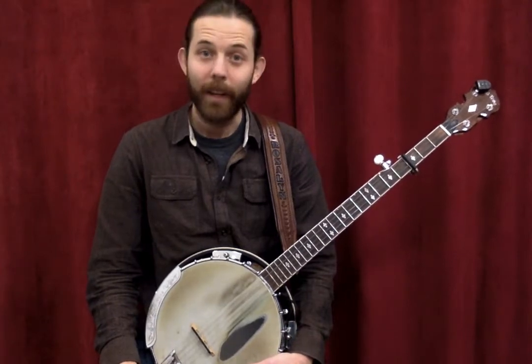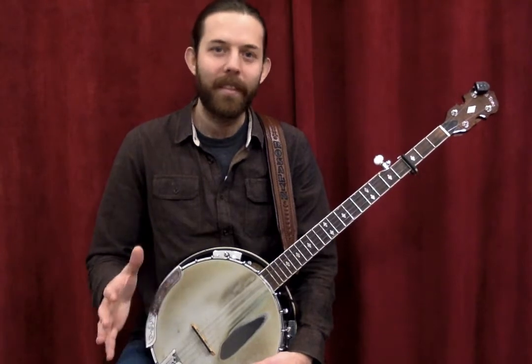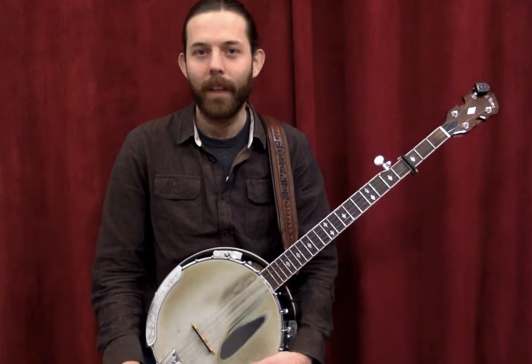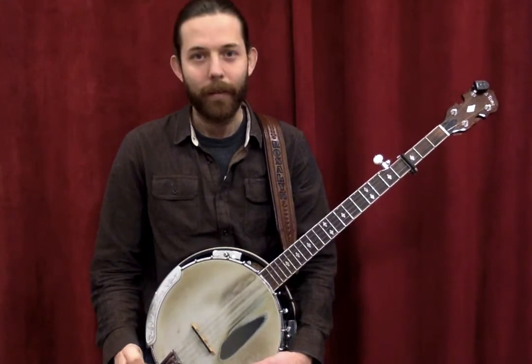Now if you are a guitar player that is curious about learning to play the banjo, it might seem like a mystifying, weird instrument that doesn't sound anything like the guitar. But I came to the banjo as a guitar player — guitar first.